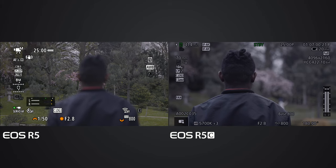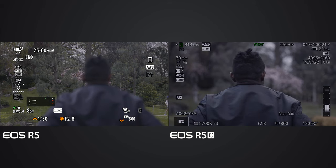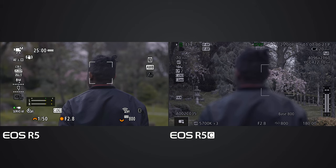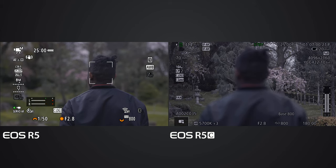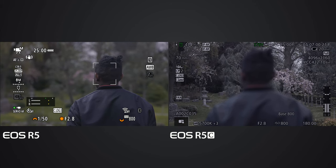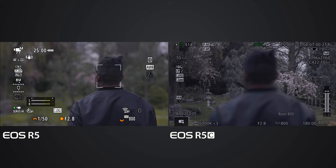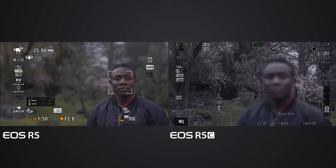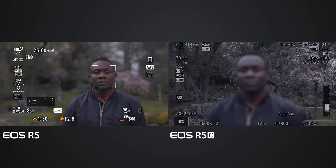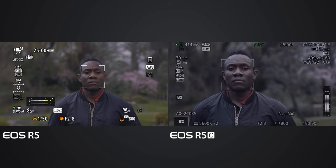When Deluxe disappears and comes back up, the EOS R5C does better than the EOS R5 - surprisingly! Now the EOS R5 is back but the EOS R5C kind of lost the autofocus, maybe finding the face somewhere. When Deluxe turns, the EOS R5C is still not on autofocus.